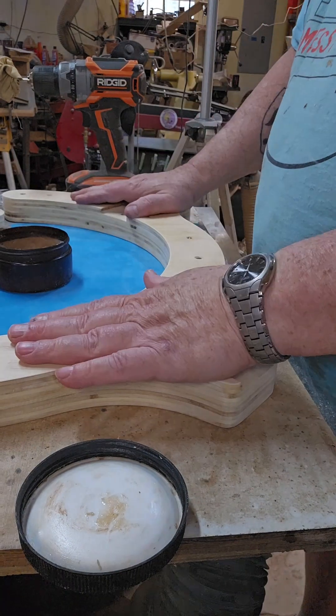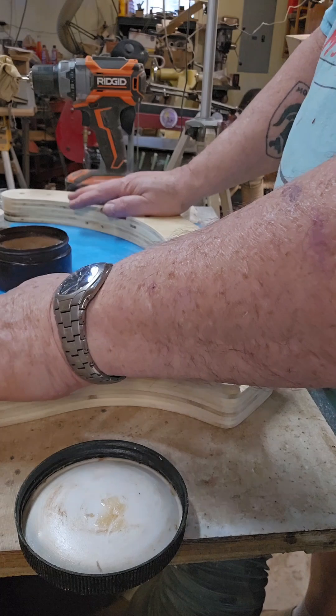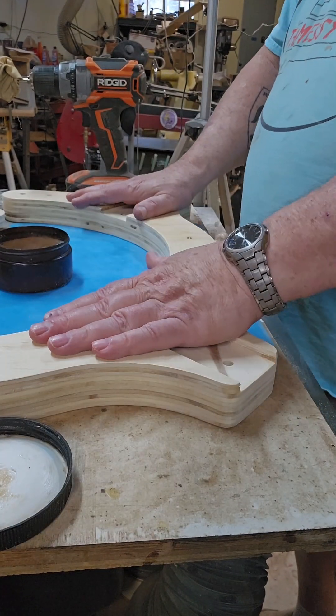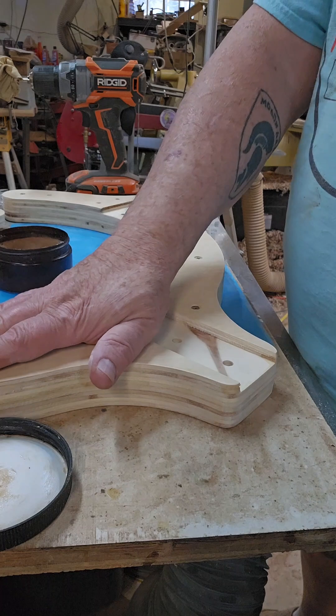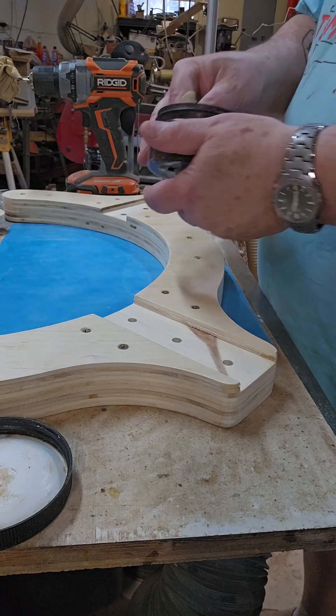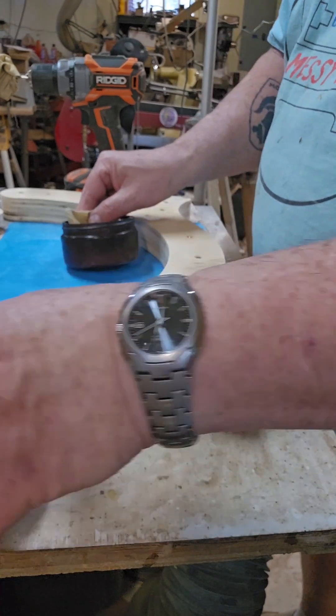I've got these parts for this steady rest finished with a coat of semi-gloss lacquer, and I want to add additional protection, so I'm going to use Axe abrasive paste first.